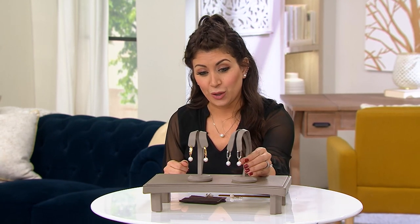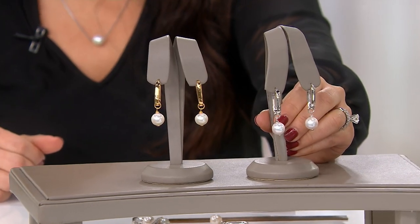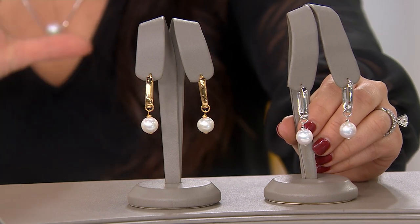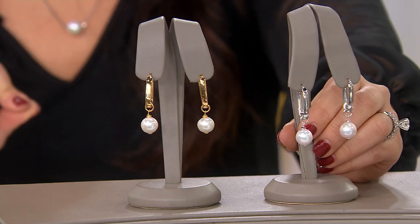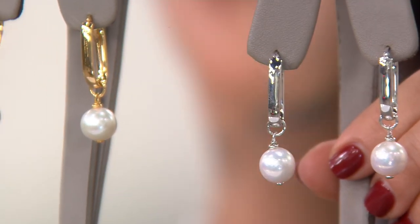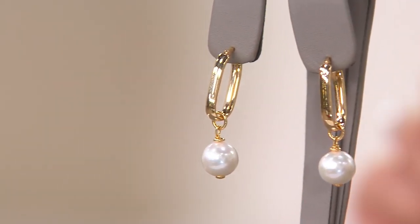We showed you these beautiful studs before, and now we're bringing in its sister, which is the hanging earring. Look at this — how stunning. This is the convertible hoop earring with cultured pearl. We're going to talk about how you can convert it in just a second. You have your option of silver or yellow — rhodium-plated sterling silver or 18-carat yellow gold-plated sterling silver. That is high-end.